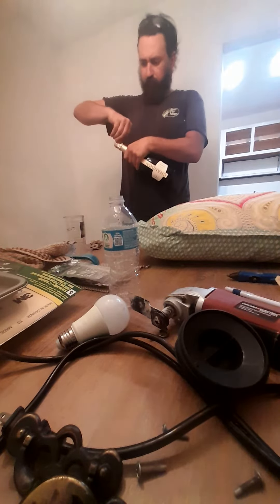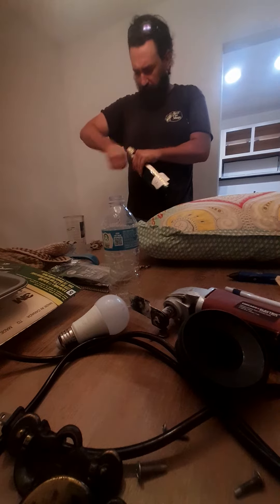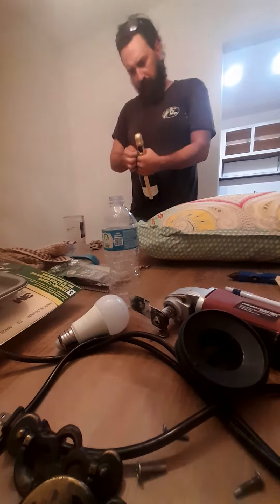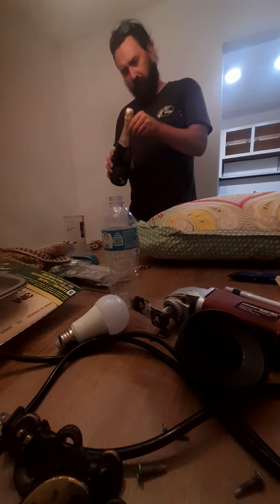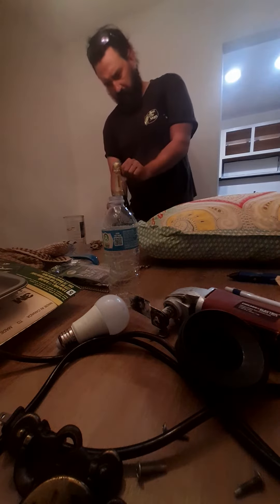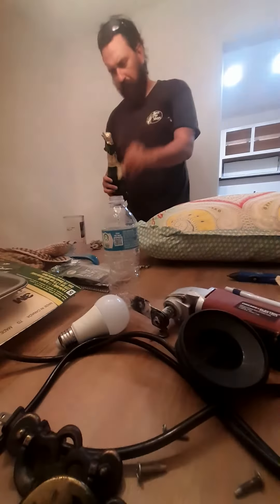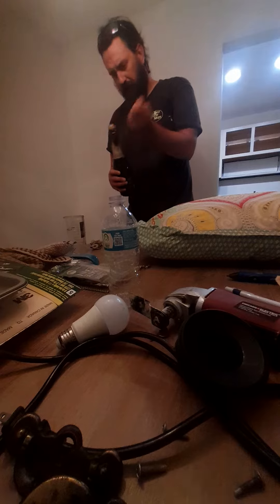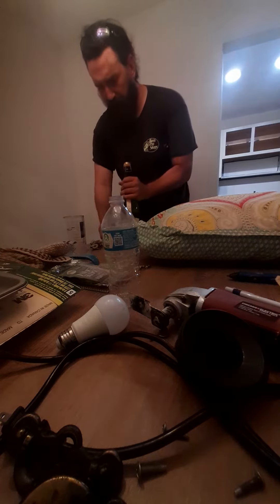You're going to get this bottom top thing all dialed in right here — peel that thing right off right there, you know. You have to peel that thing off.